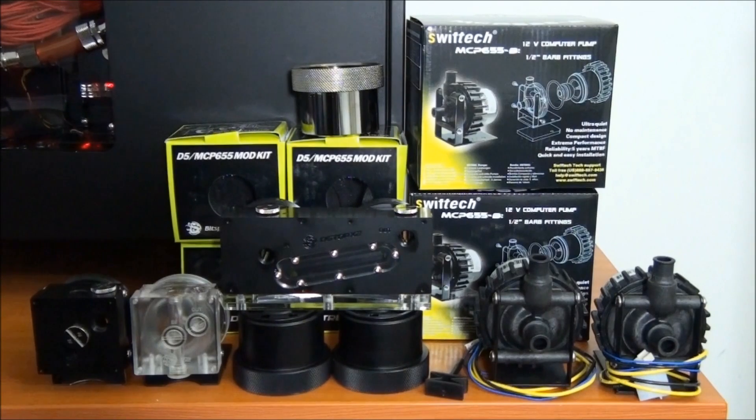I'm actually doing this video by popular request. There are three main reasons to install one of these mod kits onto your pump. First of all, performance. Installing a pump top onto your pump can improve the performance of your water cooling loop because it can increase the flow.